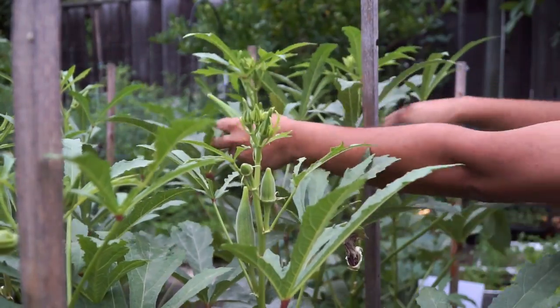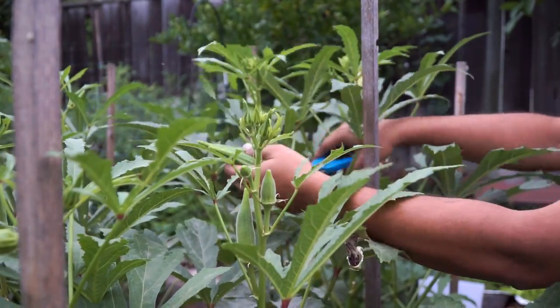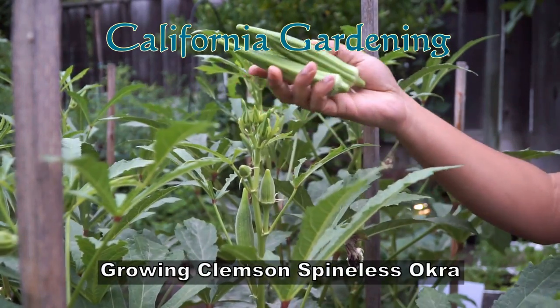Hello friends. In today's episode we look at a common okra variety that's very easy to grow and absolutely delicious.